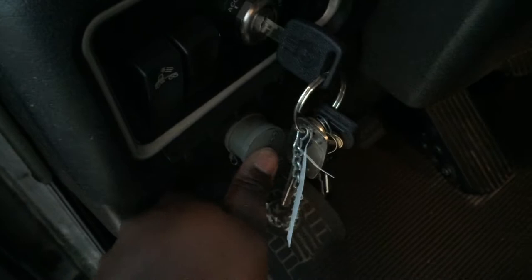Pull that out — ain't nobody starting this truck unless they got this combination of this plug here. Look at the dash.